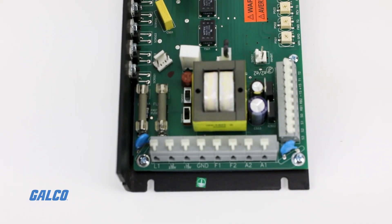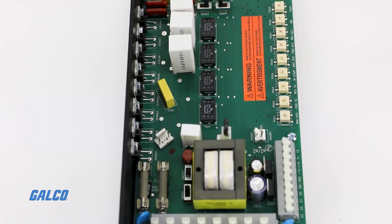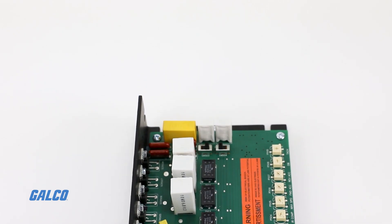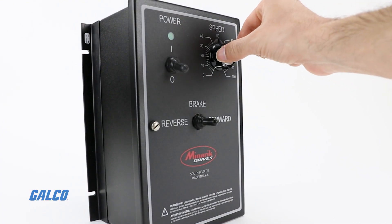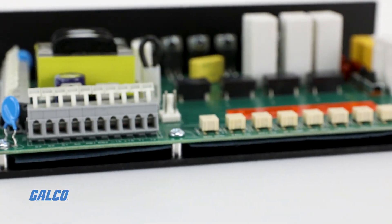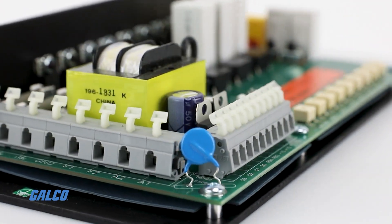Regenerative four-quadrant drives have the ability to perform quick, contactorless reversing on the fly. Combined with a variety of user-adjustable calibration pots, RG500 Series drives provide exceptional motor control.